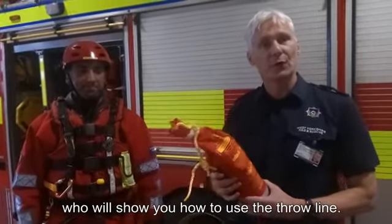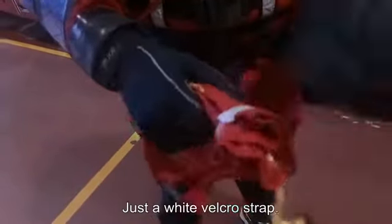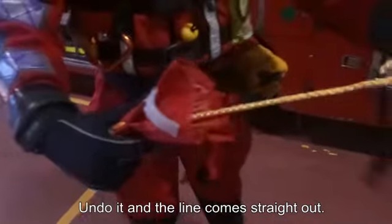So this is how you open the throw line — just a white velcro strap. You undo it and the line comes straight out.